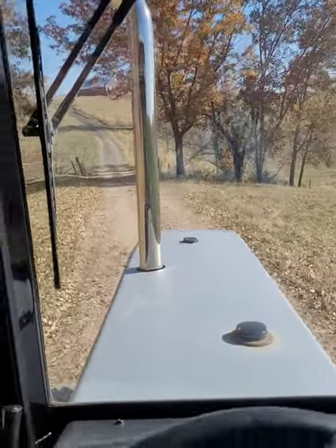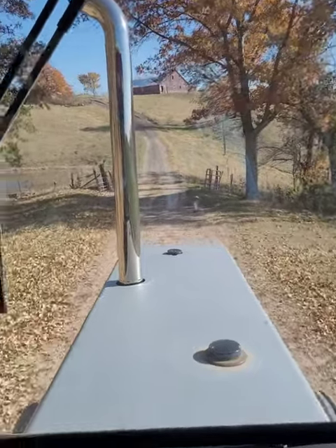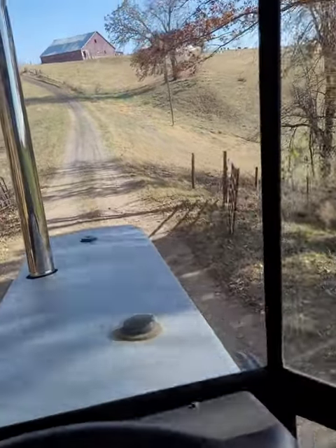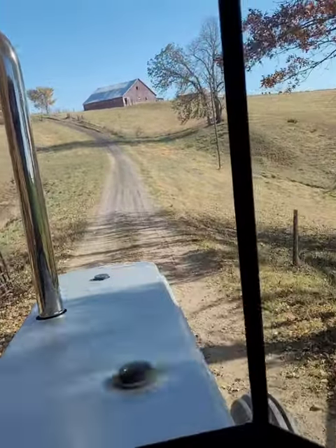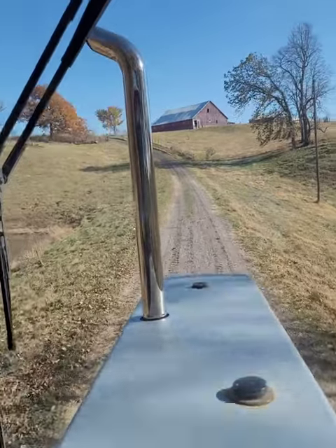All of these hills are a lot more than 7% grade. This hill here is the biggest one we can have a challenge with. It's not too bad once you get it back down with the tractor.